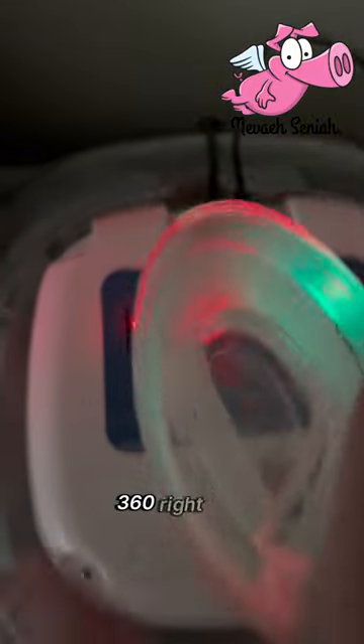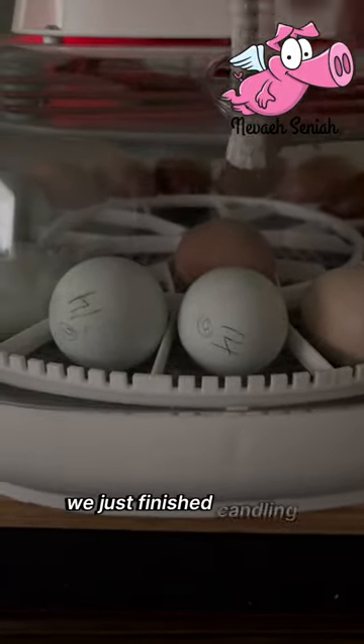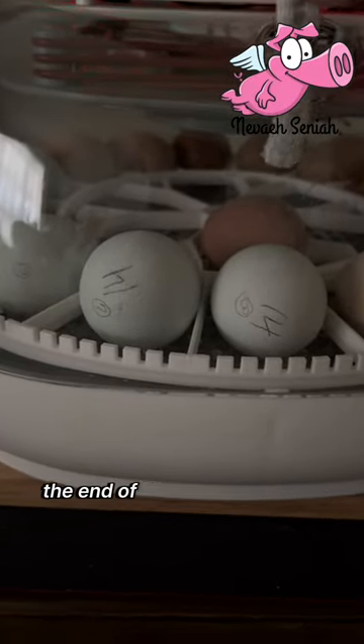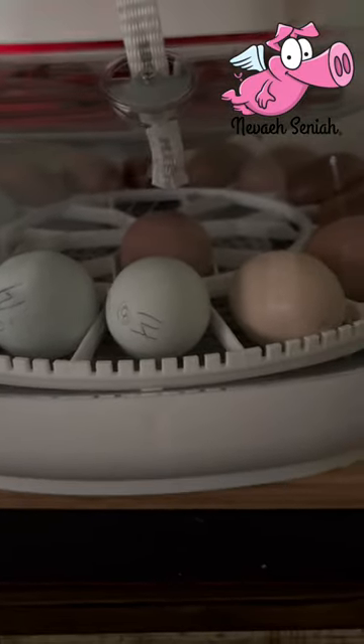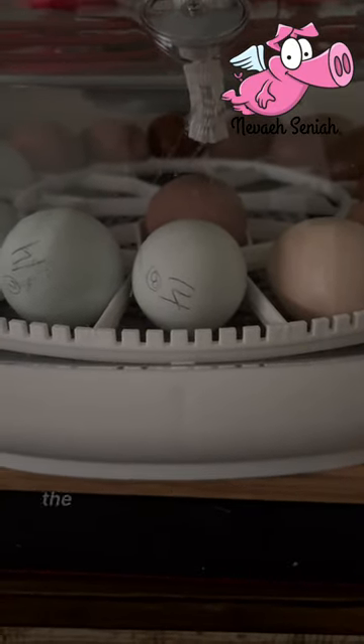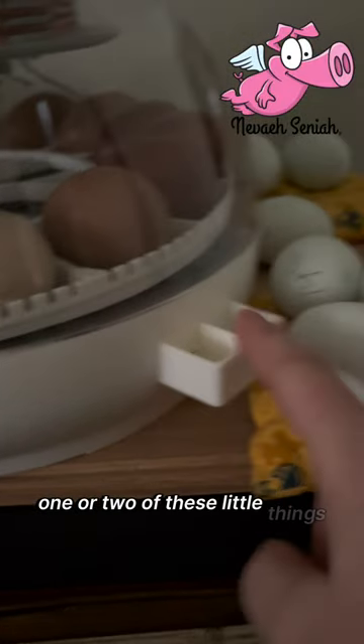Right now we're getting ready to hatch in three days. We just finished candling — I can attach that video at the end of this so you can see it — but this is how I keep the humidity going the lazy way, so I don't have to keep filling up one or two of these little things.